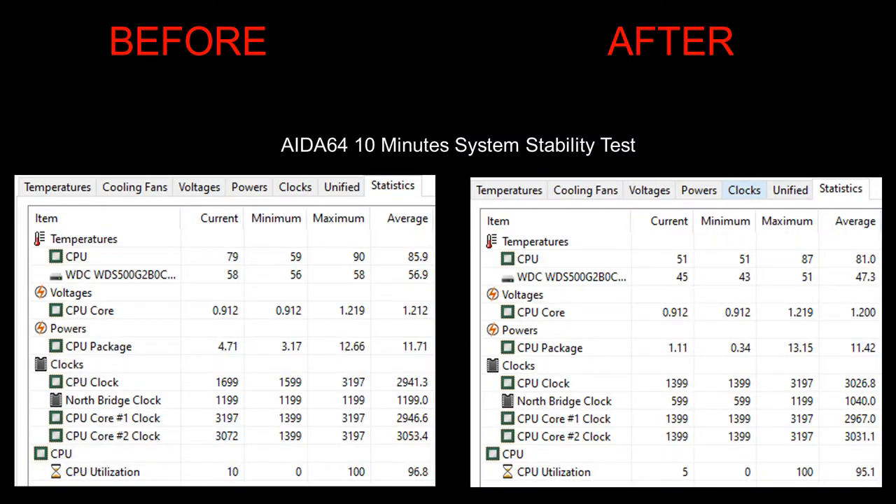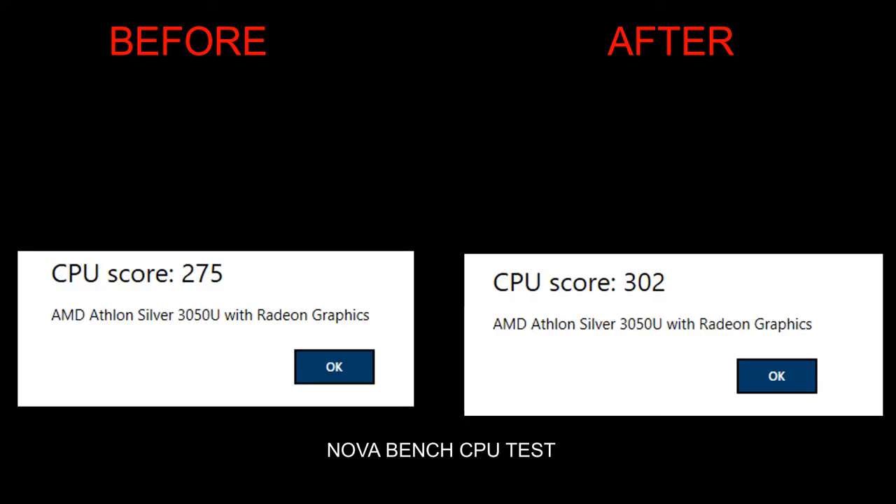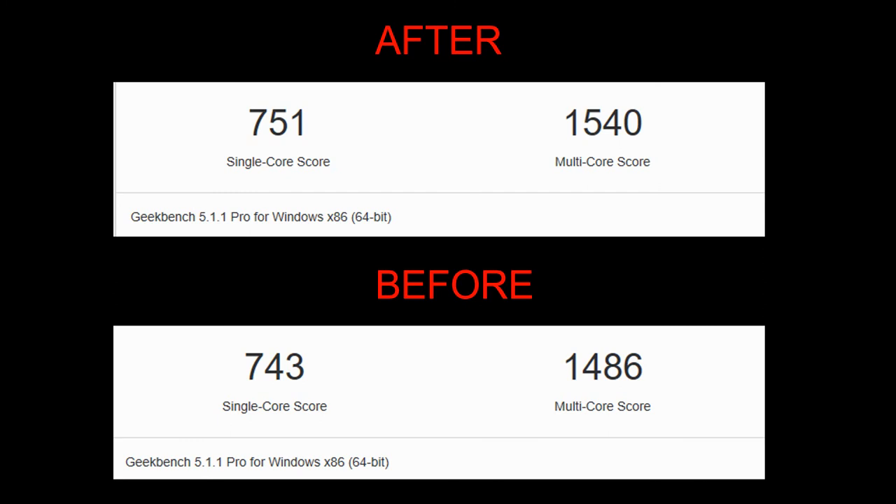I did an AIDA64 stability test for 10 minutes — low temps also. Full load it did reach a maximum of 87, but still lower than before. Even the average, current, and minimum were lower. Cinebench saw a huge improvement — about 180 points improvement, which is pretty good. I also hit a NovaBench CPU test: score improved by 27 points to 302. I ran a UserBenchmark test — it improved from 38.5% to 45.6%. And Geekbench Pro CPU benchmark also improved. The stuff really works. I hope you guys enjoy this video, thank you for watching, take it easy.